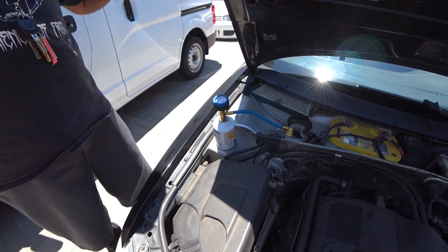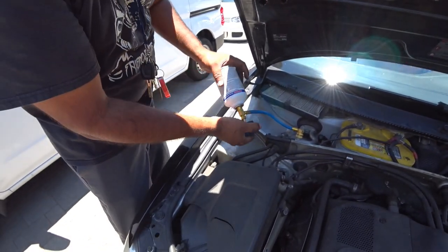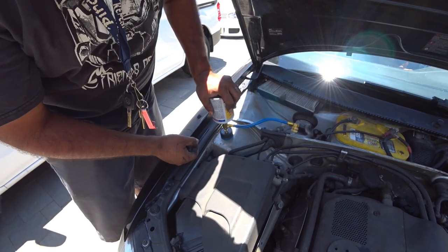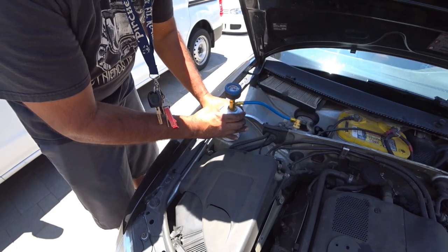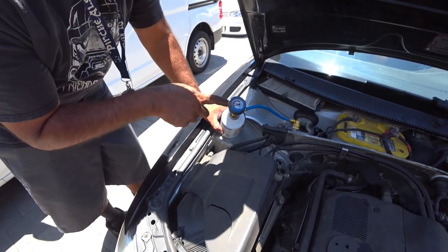Have someone in the car check the temperature, and keep adding refrigerant, but keep an eye on that gauge.